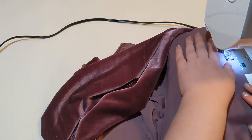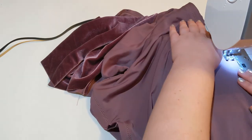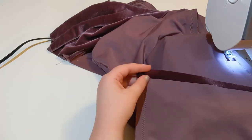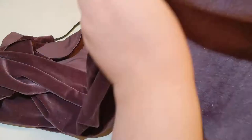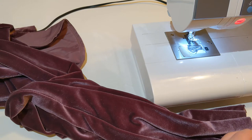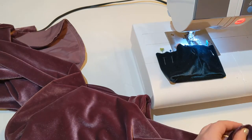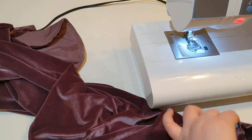Then I'm sewing the inside seam of the leg. Now I'm going to pin one of the cuffs onto the bottom of the leg. You may notice the bottom of the leg is much wider than the cuff. I just pin it, make sure it's even by marking quadrants, and then I'll stretch it as I sew it, and it'll end up gathering itself down nicely.